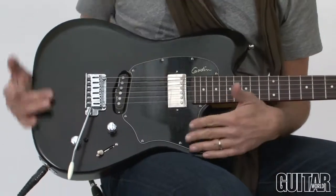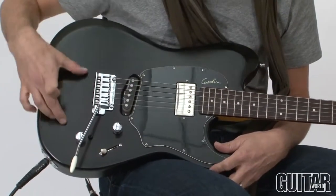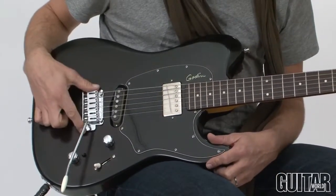The Session Custom features a basswood body, and you can see almost the wood grain through the opaque black finish on this particular guitar. It features Godin's TrueLock tremolo system.